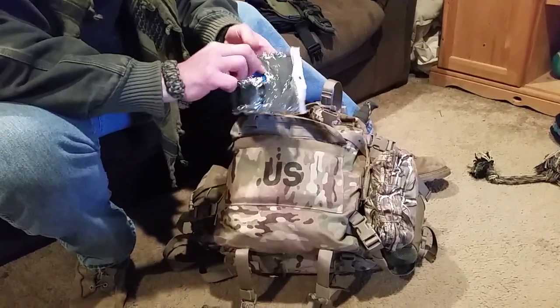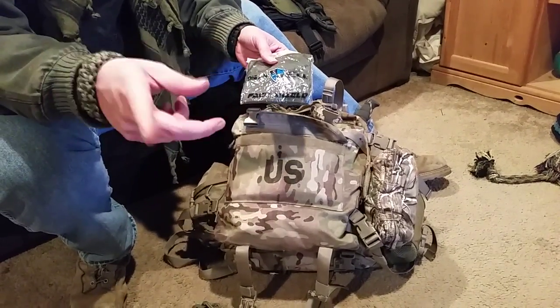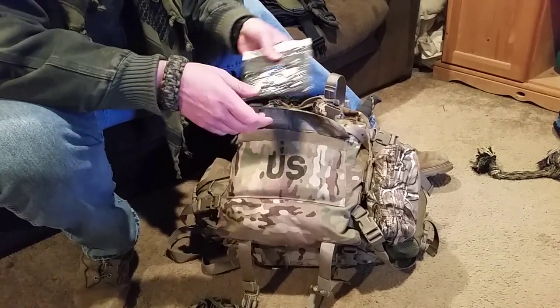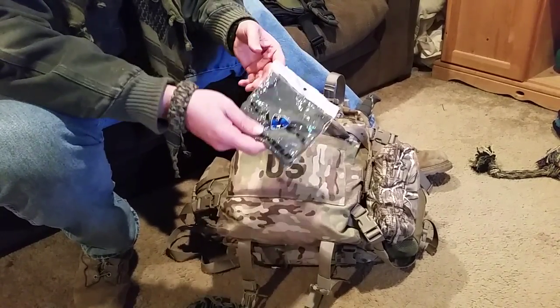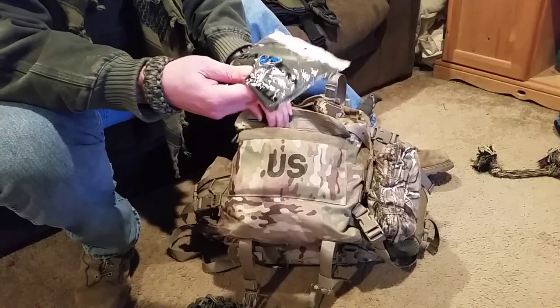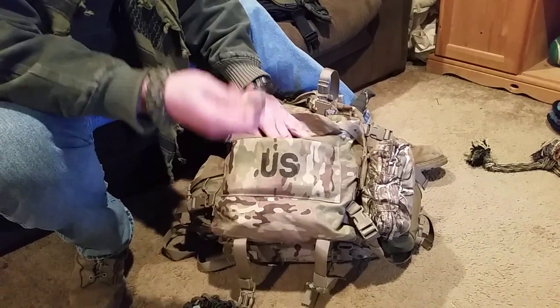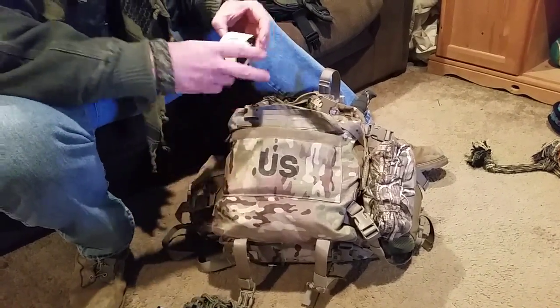This is a face shield by Salt Armor. I did a video on them — if you look back through my videos you'll see them. I keep this one brand new because that's its purpose here in my bug-out bag. I've got another one — this one's green with a skull on it. Sharpie — I've got a fine point and a broad tip on the outside as well.